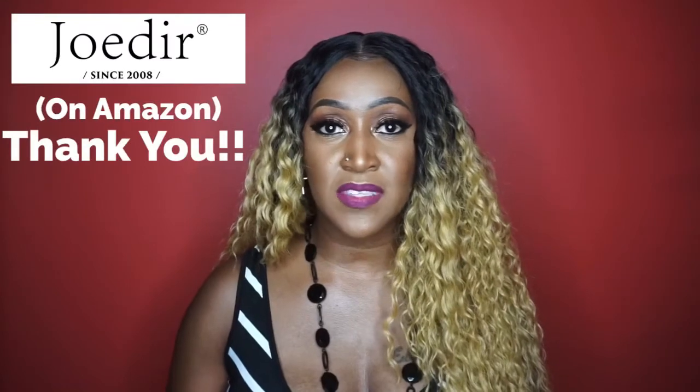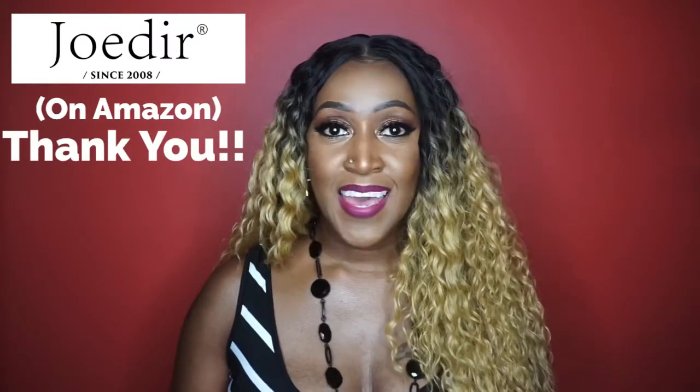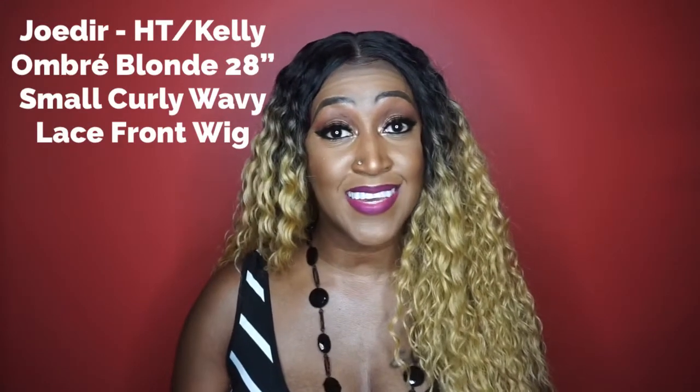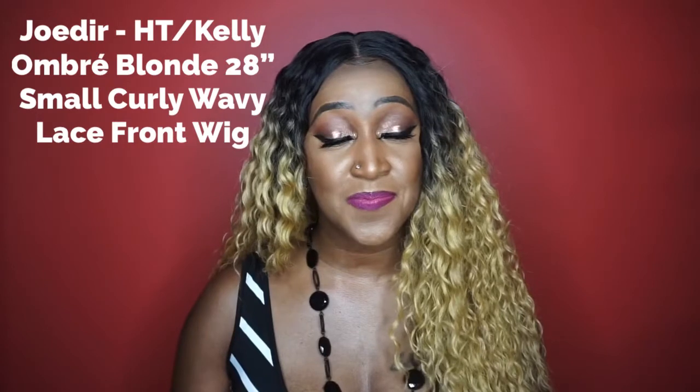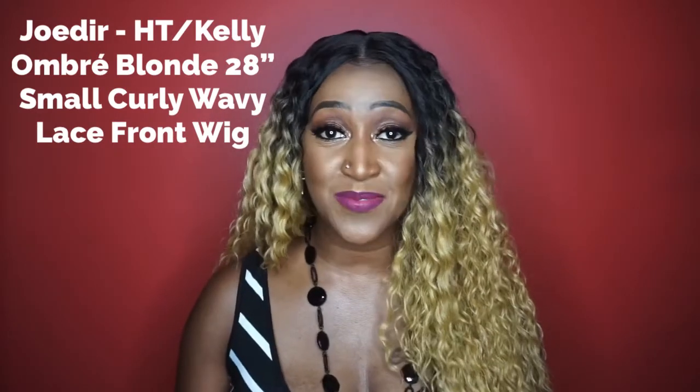Alright y'all, so today's review is courtesy of Joe Deere. I'd like to give them a big shout out for sending me this unit. This unit is in the style H.T. Kelly, and the description for that is ombre blonde, 28 inches long — small, curly, wavy synthetic lace front wig. She comes with 130% density and she can be found on Amazon.